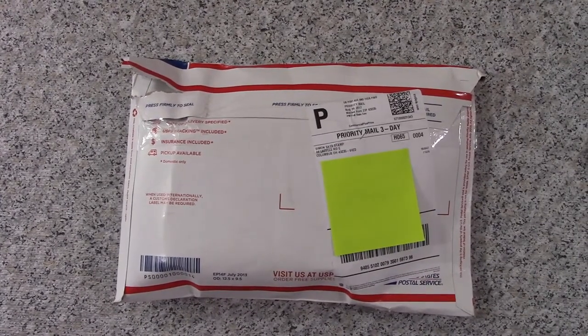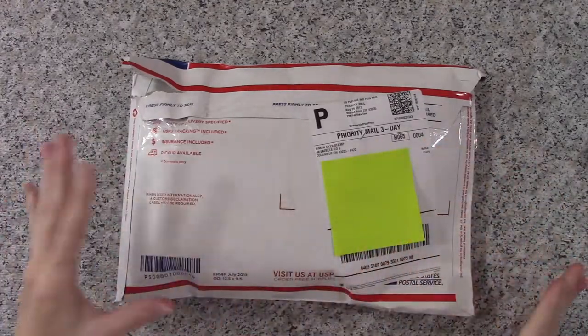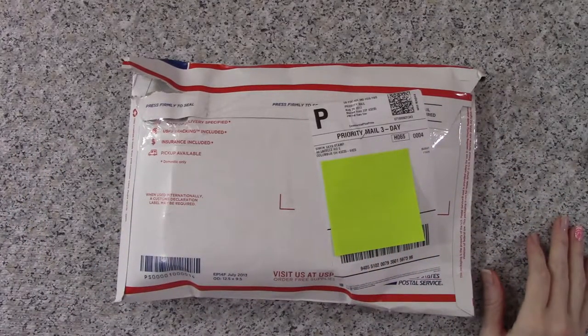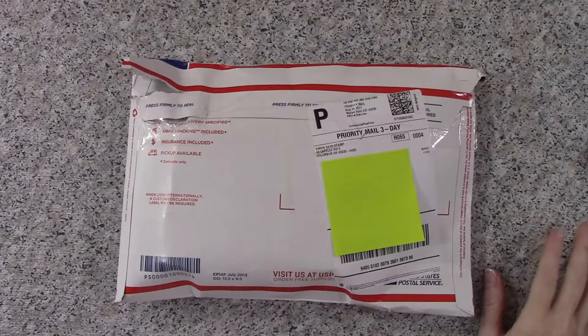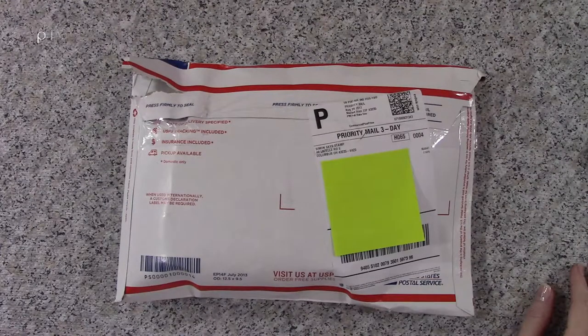Hello my crafty peeps, it's Cheyenne from pixiecrafter.com. I've got — I was going to say unboxing, but it's not really a box, is it? This is an order that I placed from Simon Says Stamp. It was my first time ordering from Simon Says Stamp and I am very happy so far with the whole experience.